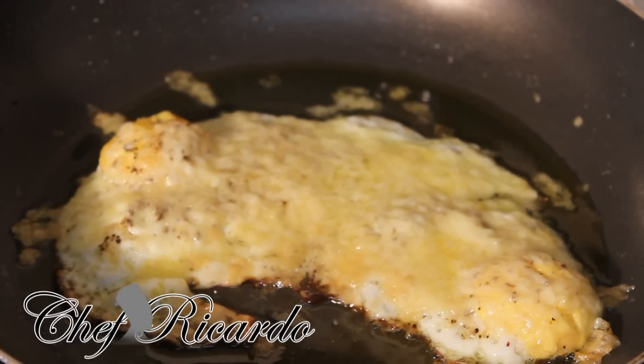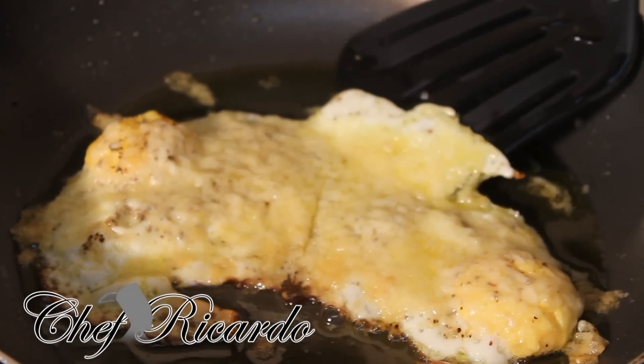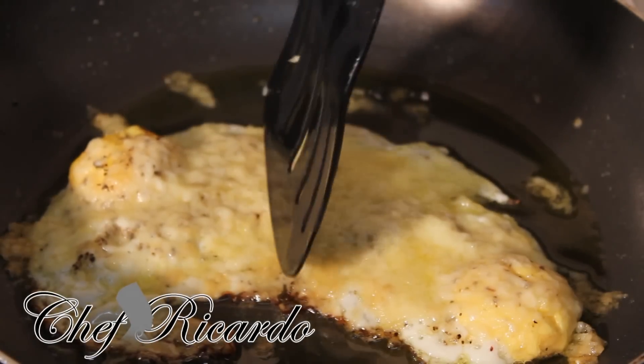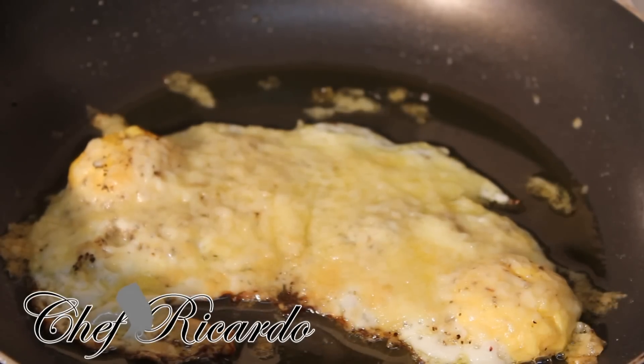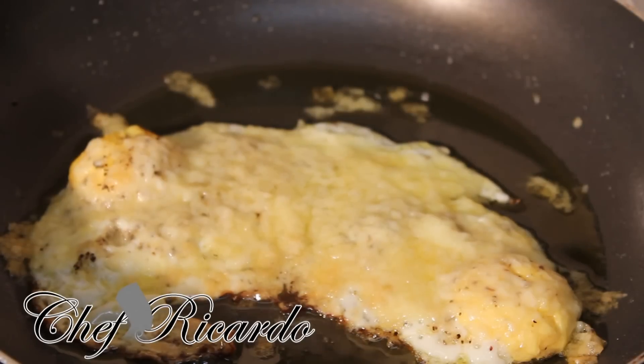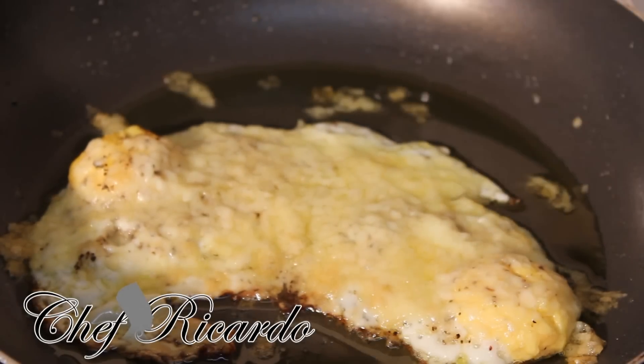I just took it from the grill and as you can see it's looking really nice and beautiful. If you want to use less oil, instead of a tablespoon you can use just a teaspoon, because the cheese also releases oil when you grill it underneath the grill.